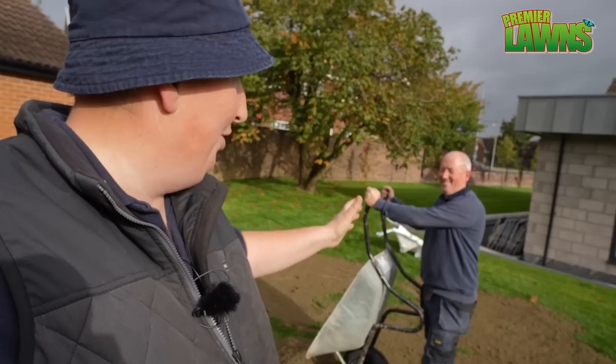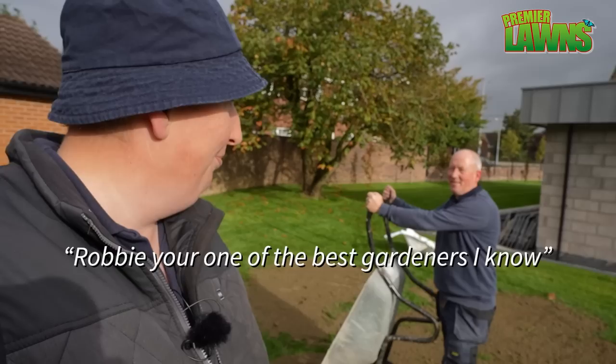There's not many customers — if a customer says to me 'Robbie, we'll give you a hand' usually I'll say no. There's not many customers I'll say 'aye, come on give us a hand' but that's a good lad. 'Robbie, you're one of the best gardeners to know.' I only know one gardener but you're the best. I was going to say I'm getting a bonus for him saying that.